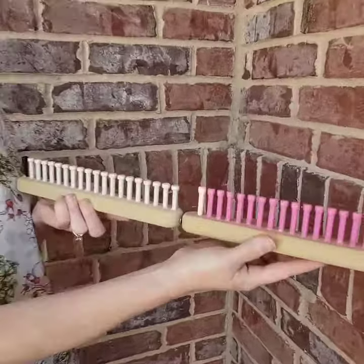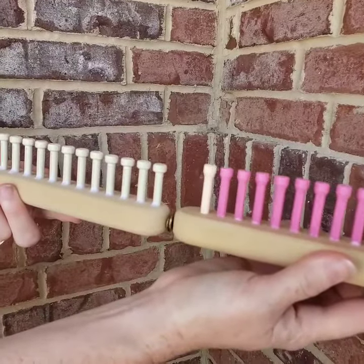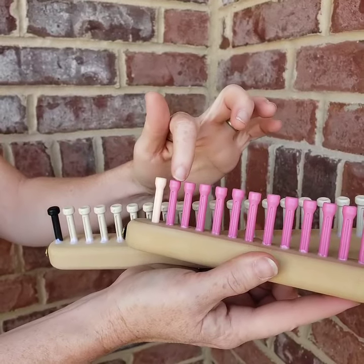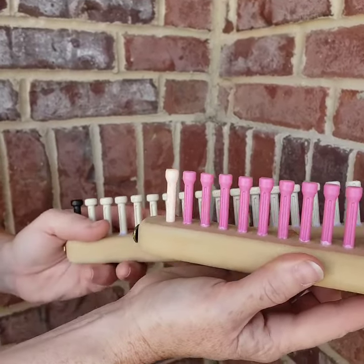If you look at the pegs, the pink pegs are slightly taller and the top of the peg is tapered. This allows us to actually put them closer together.